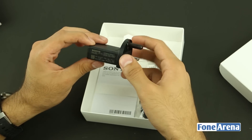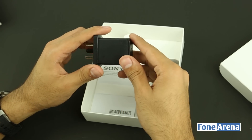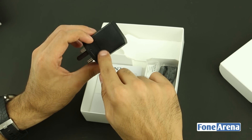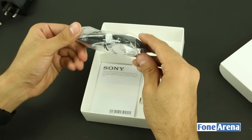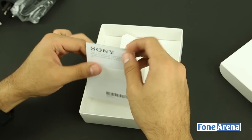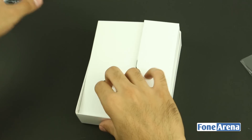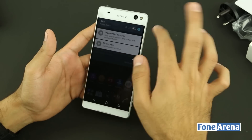Setting the phone aside, let's see what else is in the box. There's the wall charger with an Indian plug and a micro USB cable, which seems thicker and longer than most standard cables. There's also some documentation included. There don't appear to be any earphones in this unit, but they may be included in the final retail package.